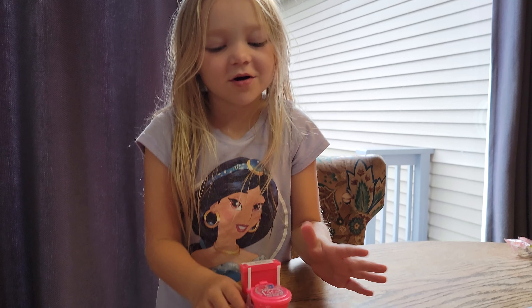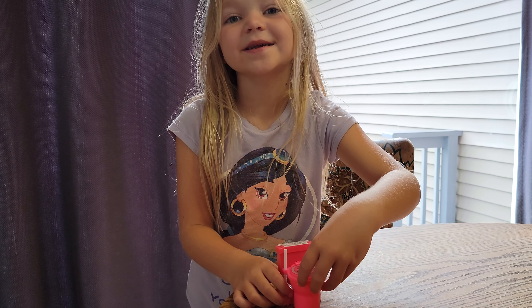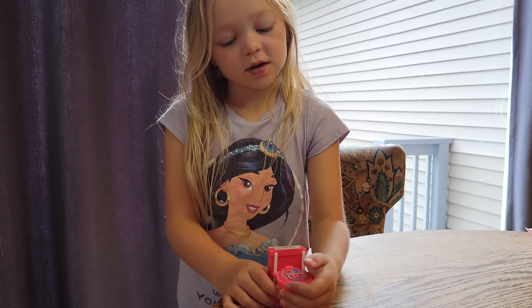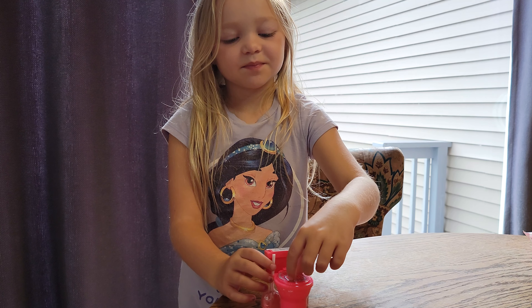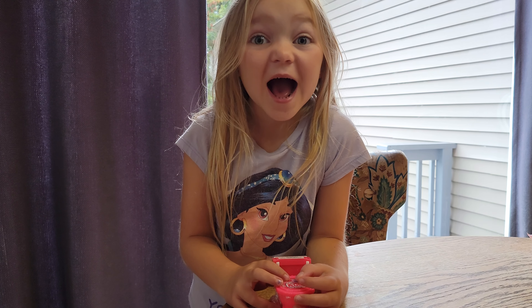Hi guys, welcome back to the channel. Today we are trying sour swash in the suckers that you're going to be dipping in this, and I wonder what's inside.